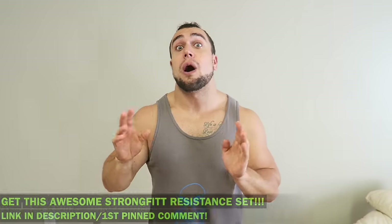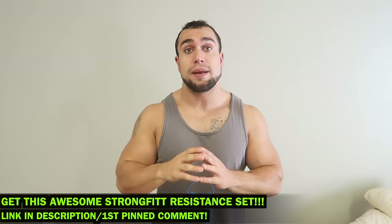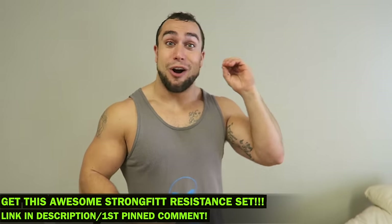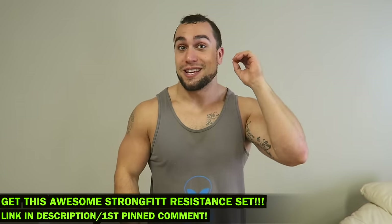I'm really pumped to be supporting Strong Fit. These are top-notch bands, loops, and ankle straps. I've been looking for a company just like this for a while now, and these are really inexpensive for the quality and quantity you're getting. I'll put a link directly in the first big comment and the description. I'm using them myself, and instead of just talking about the products, let me show you some of my personal favorite exercises to do with each type of resistance set. Let's get some gains!